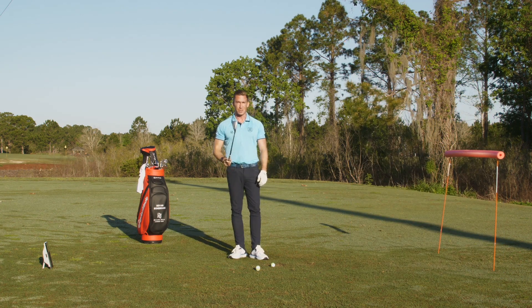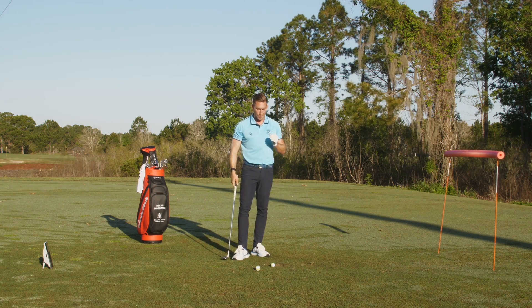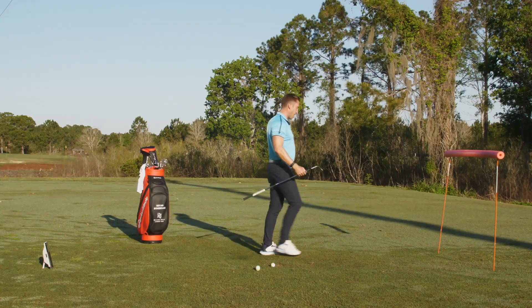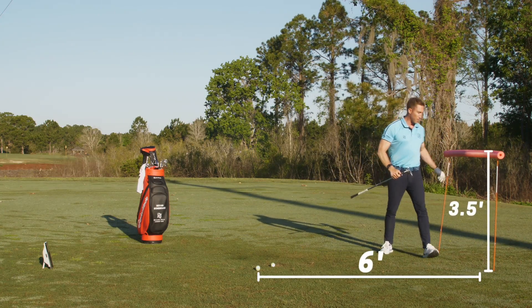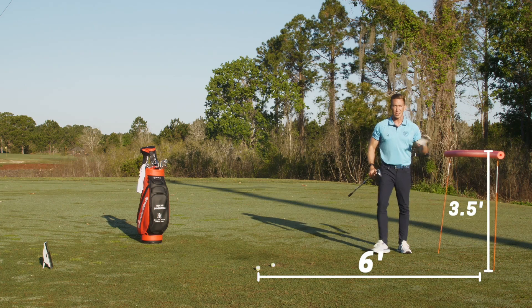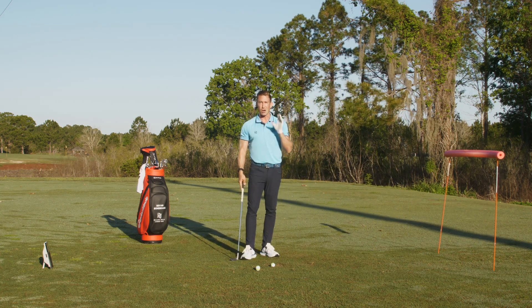I have my highest lofted club here, my 58. Some of you might have a 56 or 60. Take your highest lofted club. I created a little wedge gate here — it's about three and a half feet high and about six feet away from me. You can tape alignment sticks together, put a noodle on top. It's very good for the visual of trying to hit it over that. We're going to talk about how to get it in the air more quickly.